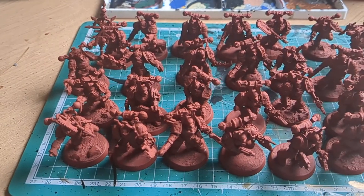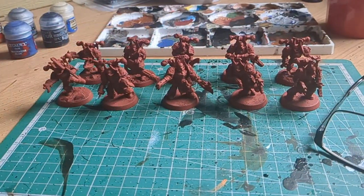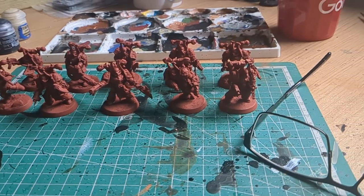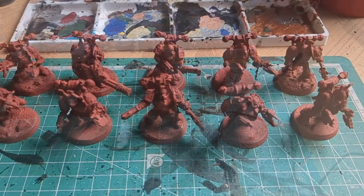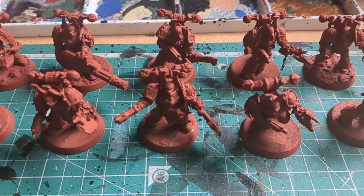A hundred models sat on a desk is never going to get finished. You need to break this down into manageable chunks. When you take on a commission, or you have an entire army — a 2k, 3k army — you need to break this down into manageable, easy to digest steps.